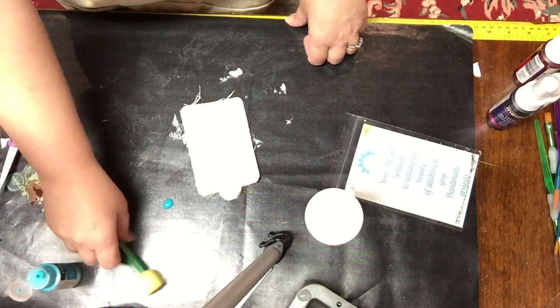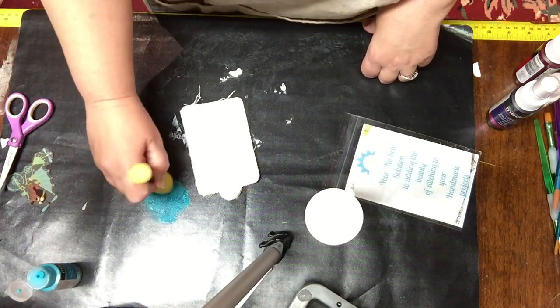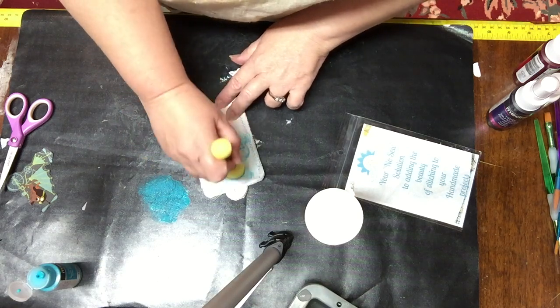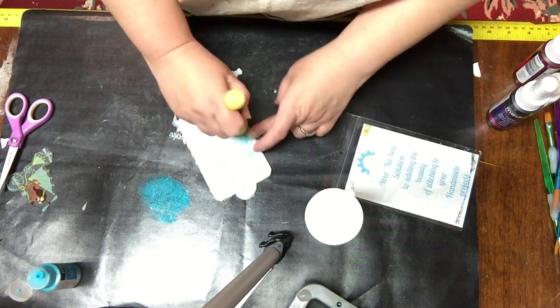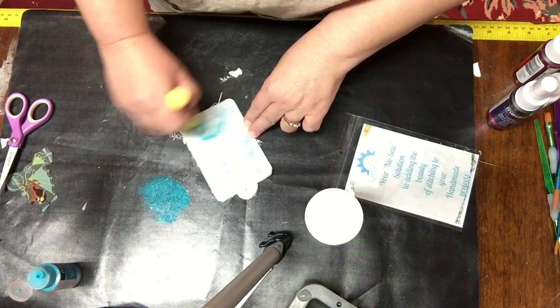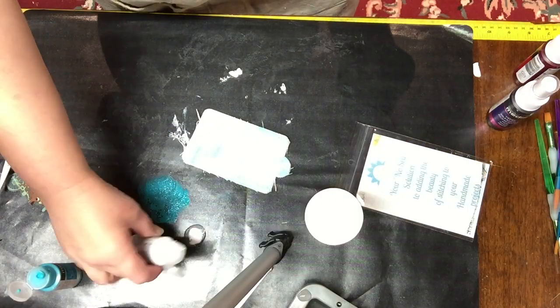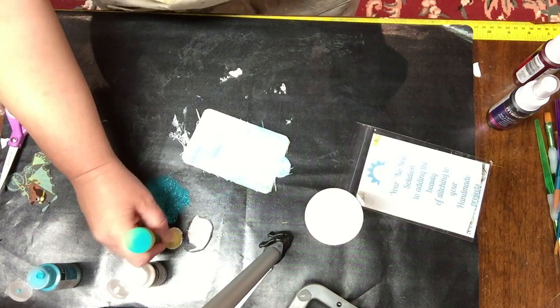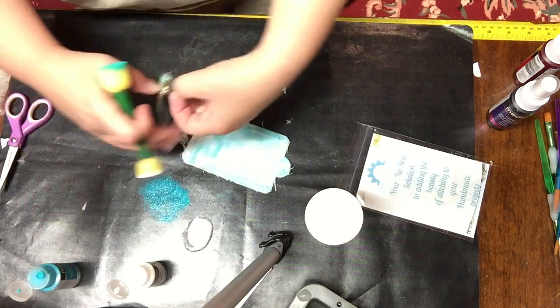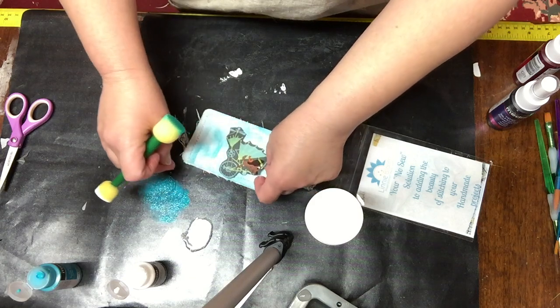I'm using the DecoArt Media Fluid Acrylics in cobalt teal with the double-ended pouncer, also from DecoArt. It's a great way to apply paint very quickly to the tag. I go in now with some titanium white to make some little clouds. I do let the paint dry in between layers — I just don't show you that boring part.